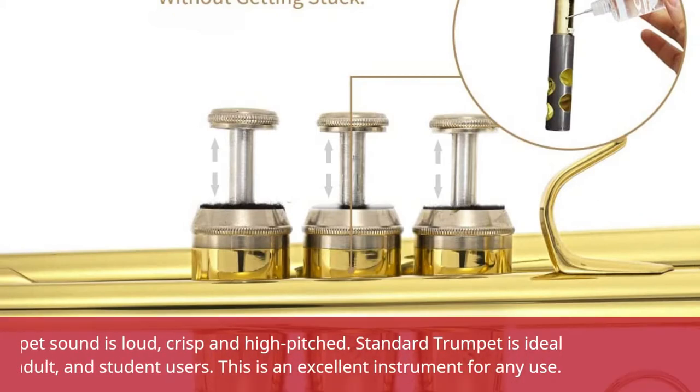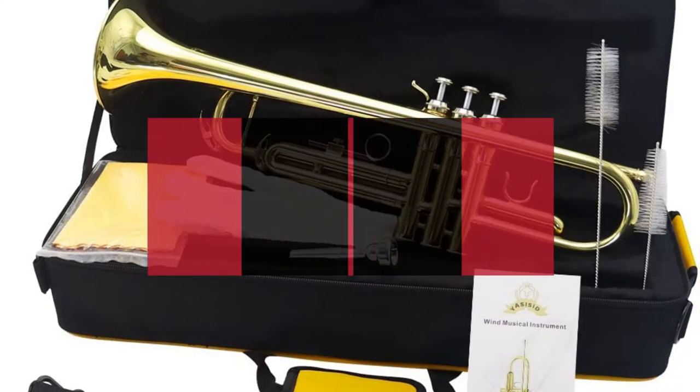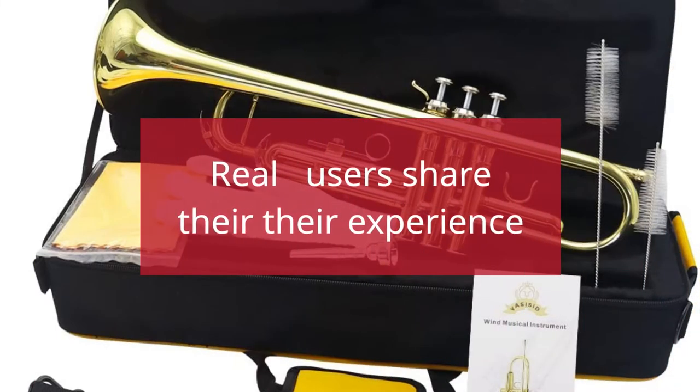Yossesit trumpet sound is loud, crisp and high-pitched. The standard trumpet is ideal for beginner adults and student users. This is an excellent instrument for any use. Real users share their experience.